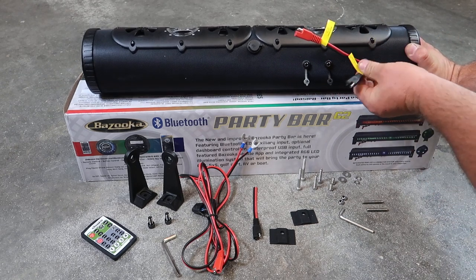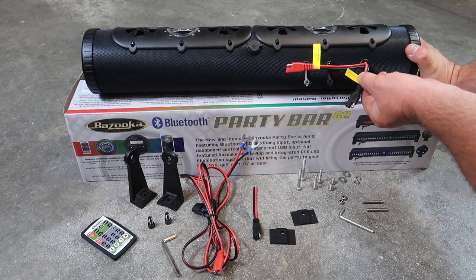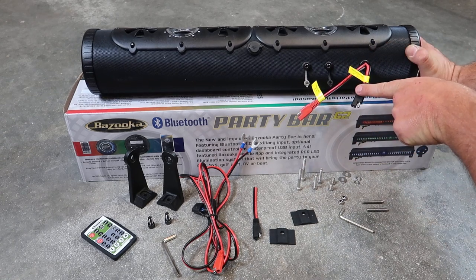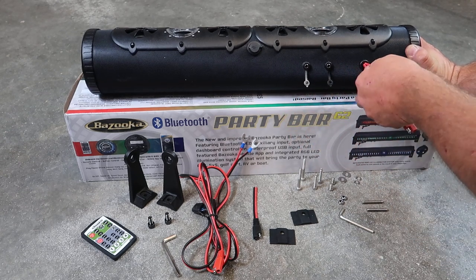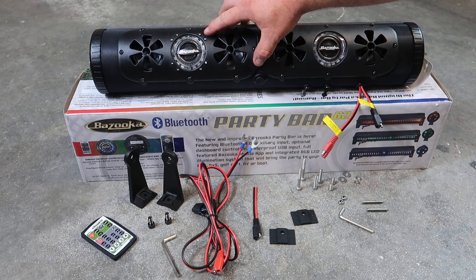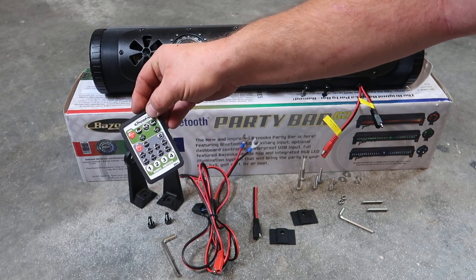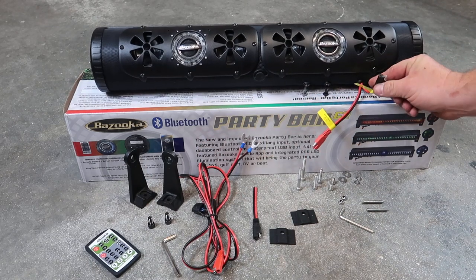You're going to have two connectors for power. The red one is your power input connector and the black one is your power output connector. If you wanted to run an amplified Bazooka tube in your golf cart, you could run power from here to your amplifier or powered sub, and run your audio channel output to tell the sub how to play. When you get your Party Bar unboxed, you'll see buttons here to control it manually, or you can control it through your included remote control. The remote will operate the audio, the LEDs, and the accessory output.